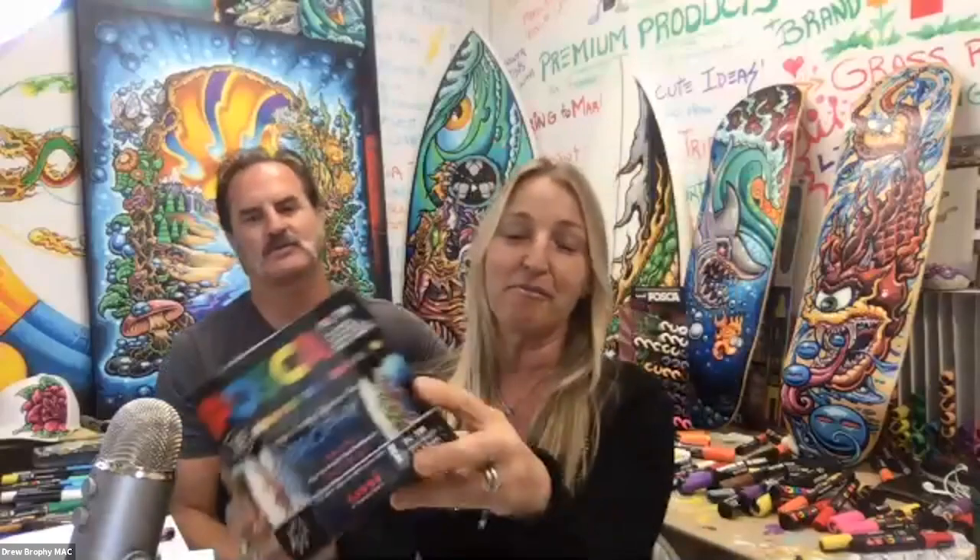Before we get started, we want to thank our sponsors Posca — the people who give us these awesome paint pens that Drew has been painting with for over 30 years. Every paint party we give a box away. This box is getting shipped to Friday's winner, Janine Brown. If you're listening, please look out for your box and email your shipping address to hello@brophyartacademy.com.